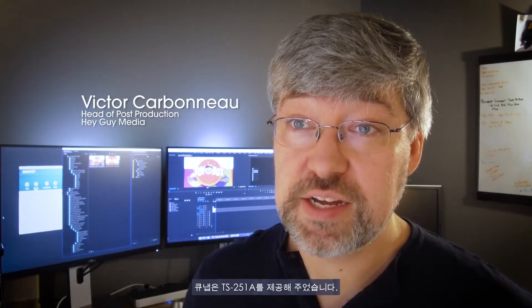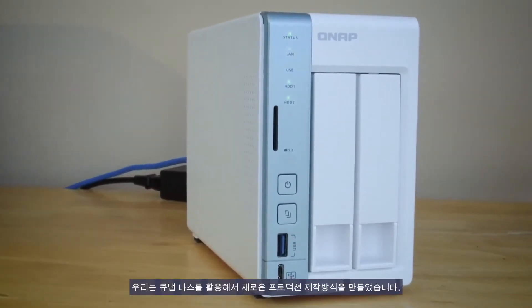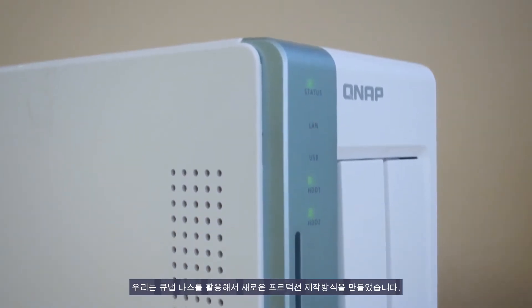We're here in our New England office, and QNAP has been kind enough to send us a TS-251A. We have a rather fun idea on how to use this unit in our production workflow.